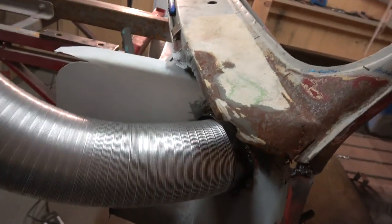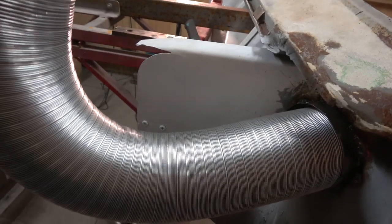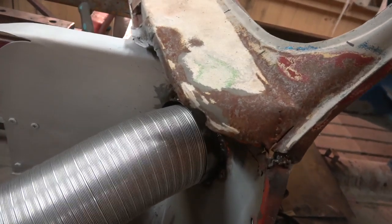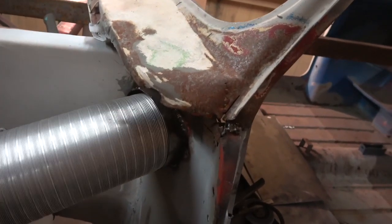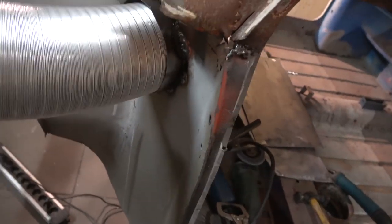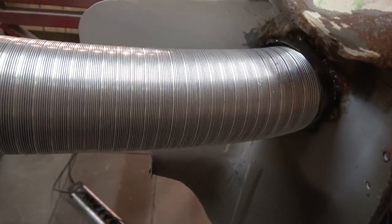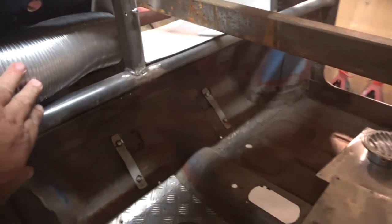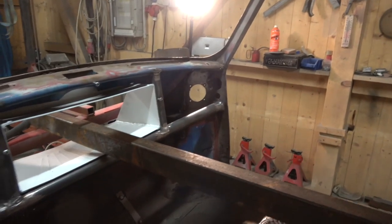The nice thing about this stuff is you can bend it, it will stay in one position, or if you need to elongate it, it will collapse. I can extend it out and push it in, so that's perfect for what I need. That's the idea - it will be the vent system for the front on both sides.